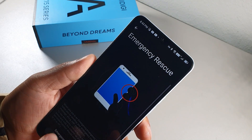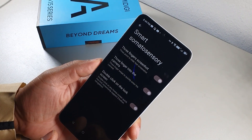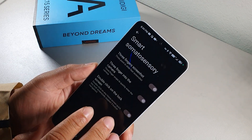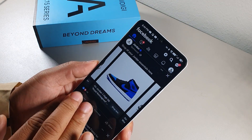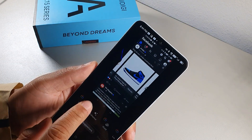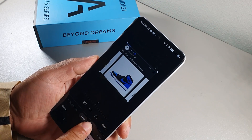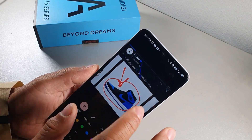Another screenshot method is the three-finger swipe gesture in gesture controls. Swipe three fingers quickly across the screen and it takes a screenshot. Once captured, you can crop the image, mark it up with a pen, and use other editing tools directly from the screenshot preview.